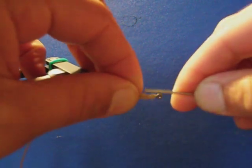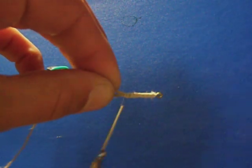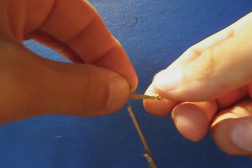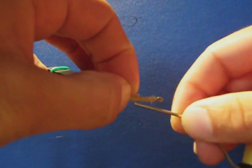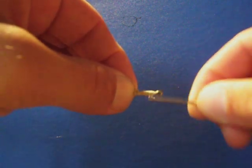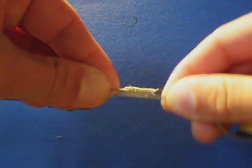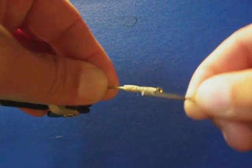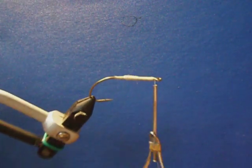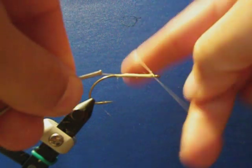Repeat the process on both sides of the shank, folding the tag end forward and locking down. Now you can see that there's a fair bit of width to this and it still remains about the same depth as the shank of the hook. Just whip finish this.